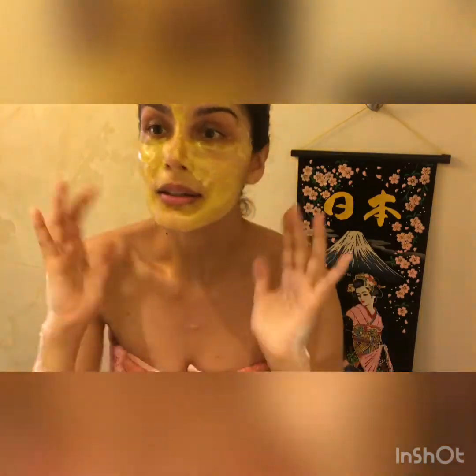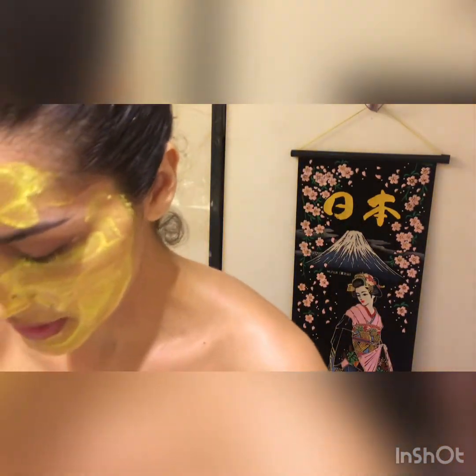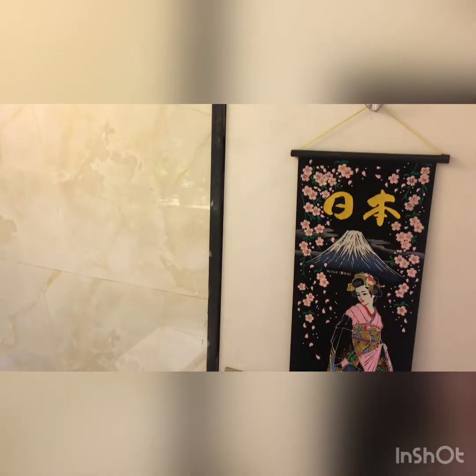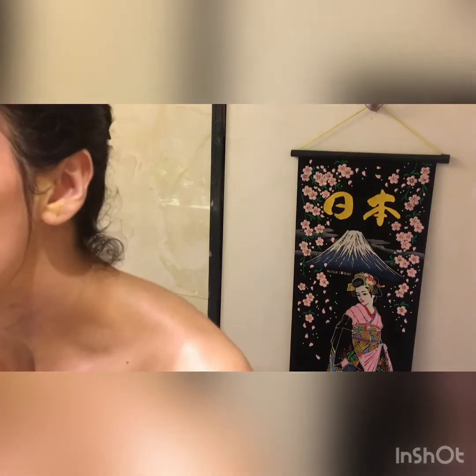Now that the face mask is dry and I already have the hair removal going, I'm going to wash the face. I'm using today Himalaya Neem Face Wash — as I told you, it's an Ayurvedic spa day. Make sure to remove everything and dry the face.